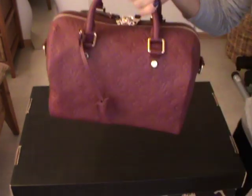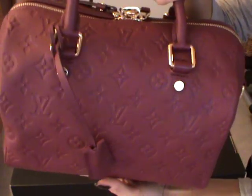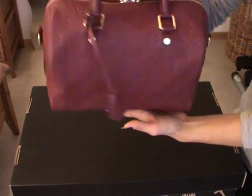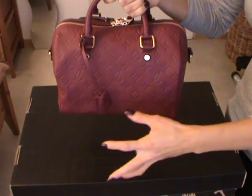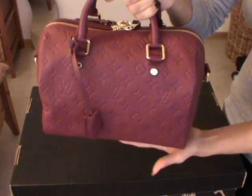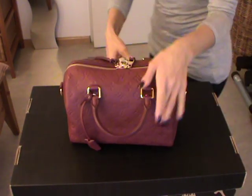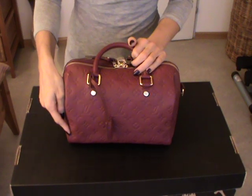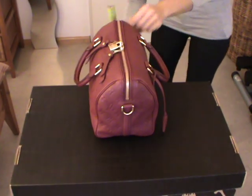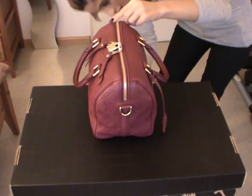I showed you this Speedy in the haul video and in some of my outfits of the day. The color Aurora is a mix between, I would say, Aube and Japour from Louis Vuitton. So it's not a strong pink — it's really a warm kind of pink-violet, like a warm fall pink. This one is the size 25, which means the bag measures exactly 25 centimeters wide. The height measures seven inches, which is 18 centimeters.